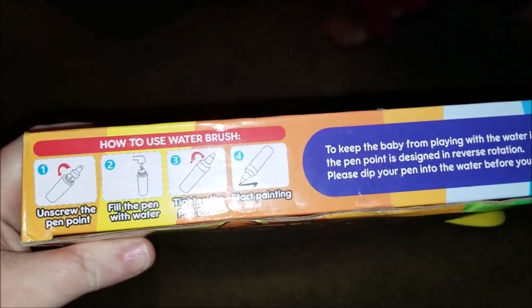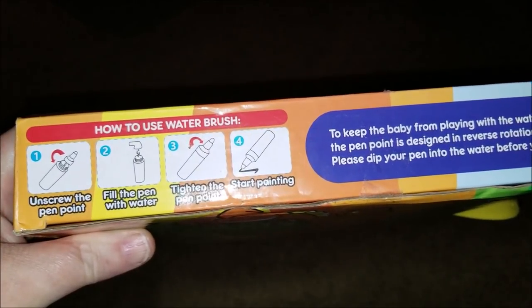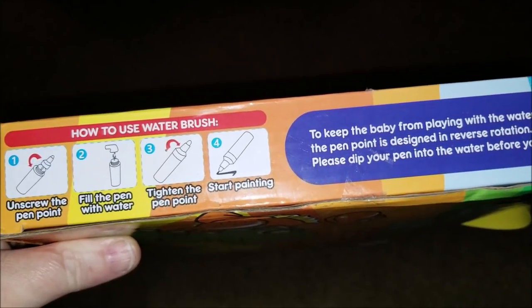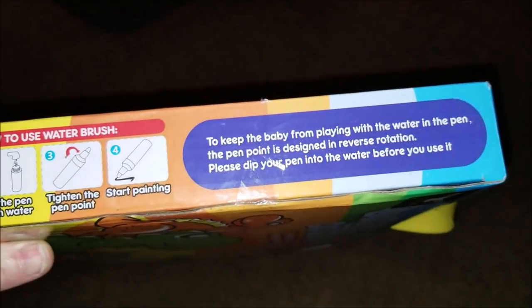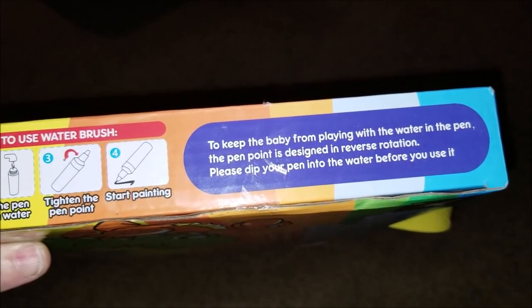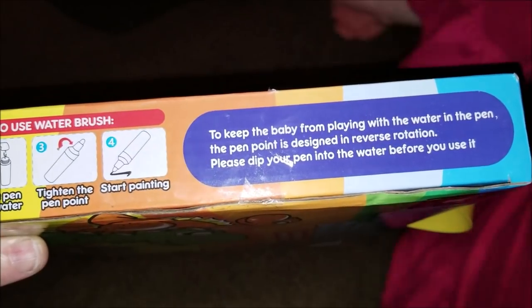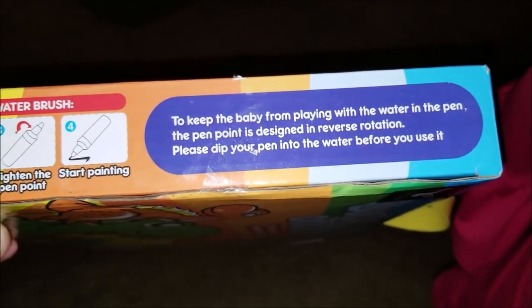Here it says to use the water brush. You have to unscrew the pen point, fill the pen with water, tighten the pen point, and then start painting. To keep the baby from playing with the water in the pen, the pen point is designed in reverse rotation. Please dip your pen into the water before you use it.